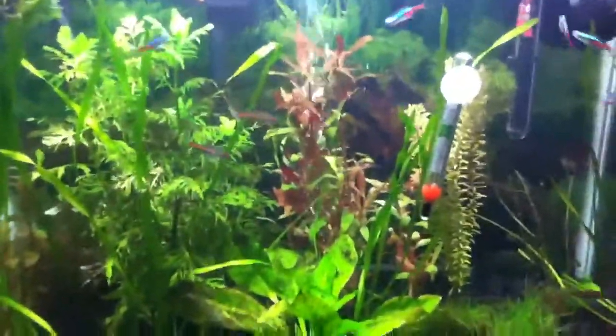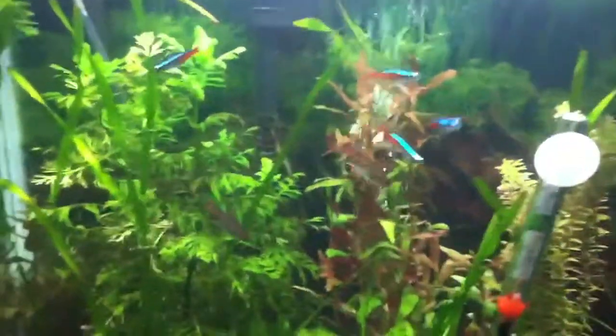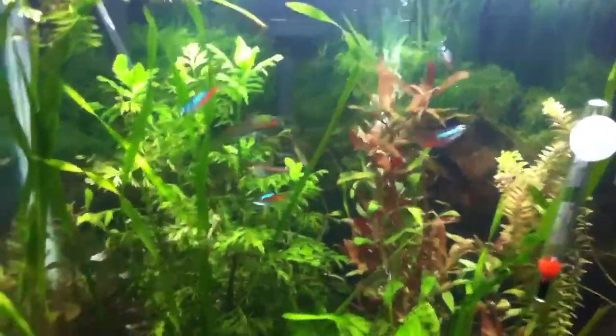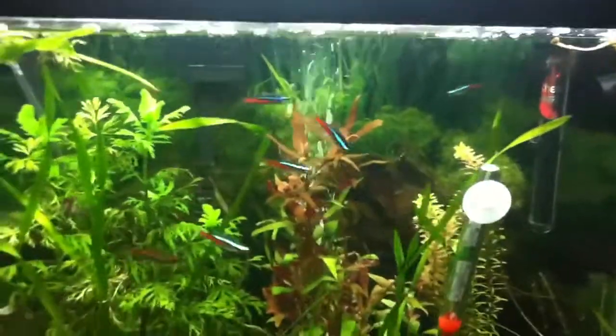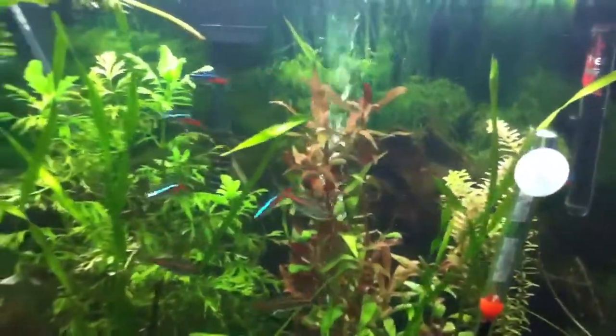They're definitely one of the more moderate fish to take care of. You don't want to put them in right as your tank's done cycling — wait at least three months before you put those guys in, because they can be sensitive to water. I recommend doing every 9 to 14 days about a 10% water change. That'll keep them their healthiest.